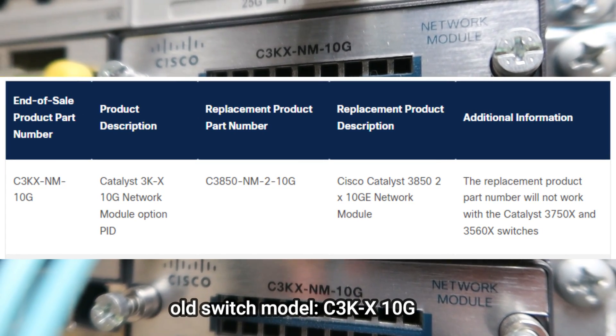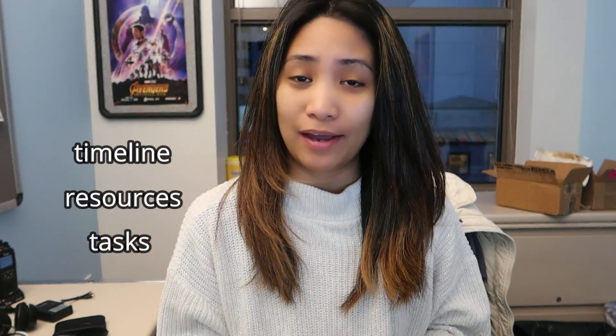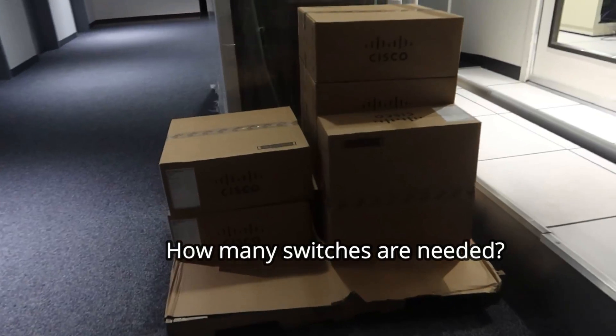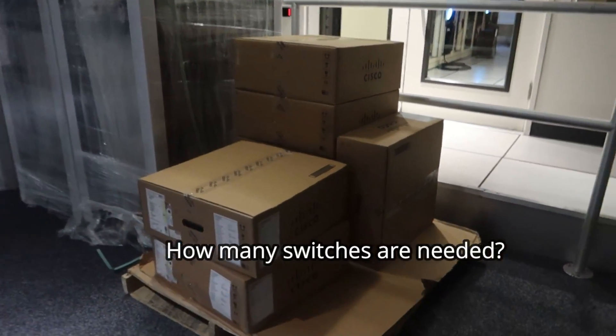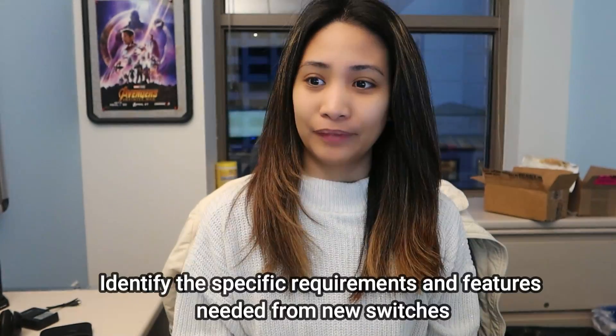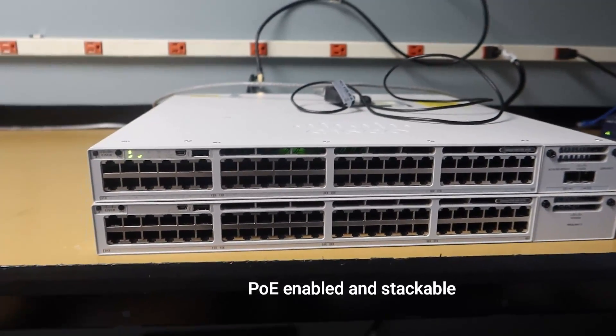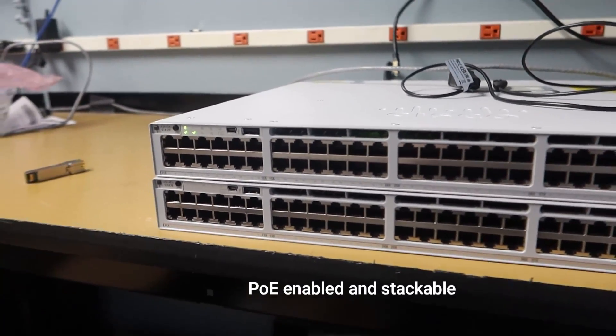That's why we are replacing it with an entirely different model from Cisco. Part of defining scope is identifying everything needed to complete the project: the timeline, the resources, and all of the tasks. This includes determining how many switches we need to upgrade and whether we're adding more to our inventory. We also identify the specific requirements — in our case the switch has to be PoE enabled, stackable, and run at least gigabit bandwidth.